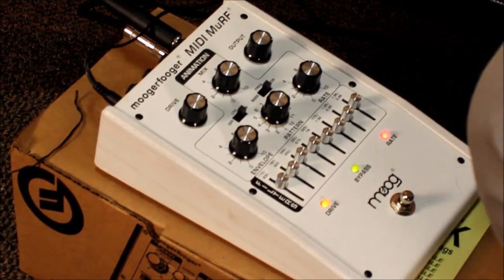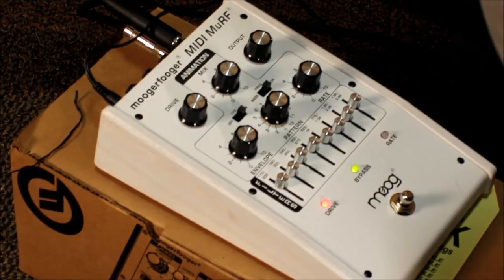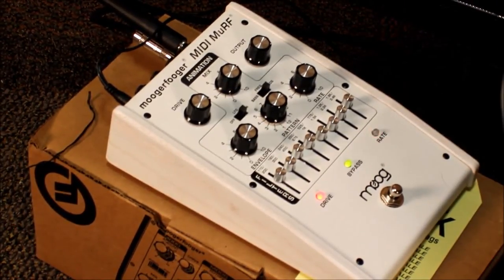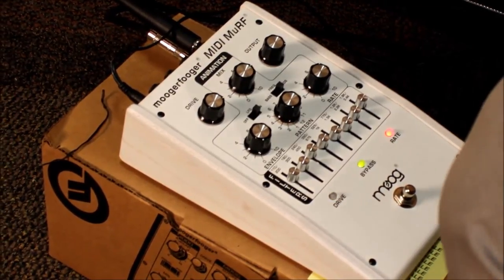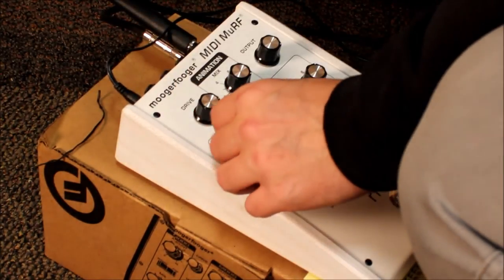Which I think is awesome. Then you can go and actually change it so you have a little bit more of your mix of your natural guitar in there. So those are just a few of the things that it can do - you can even get a little weirder if you want and get a few other crazy sounds in here.